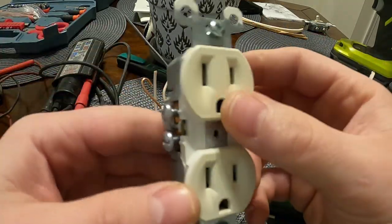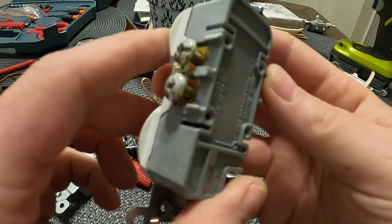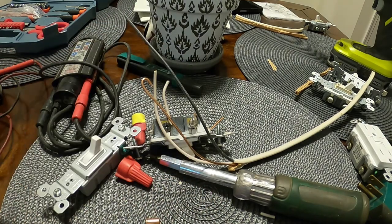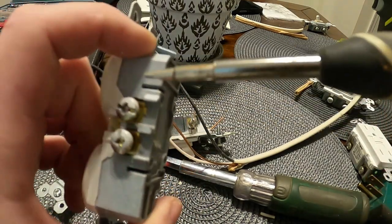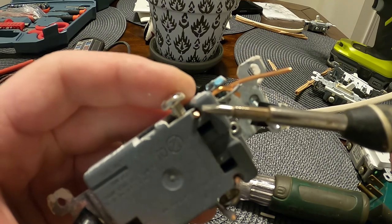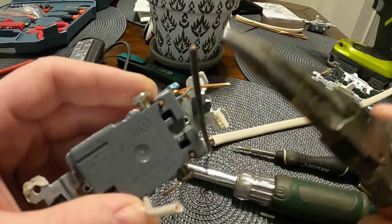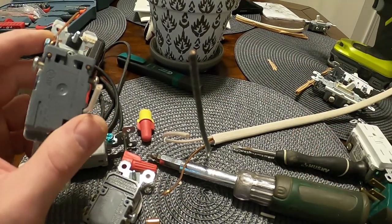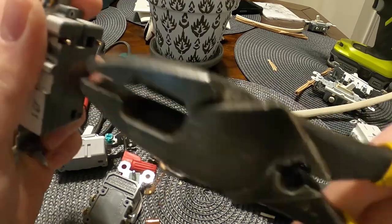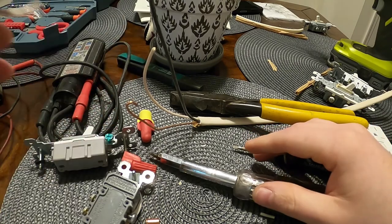Same concept with receptacles — we don't want backstabs. But if you have to, there is a little slot on most of these where you can take a piece of wire or a small tool and shove it down in there. That will actually unlock a wire that's been backstabbed in, and you can pull it out with needle nose pliers. It's a pain — I'd rather use the screw terminals. Just don't backstab if you can avoid it.